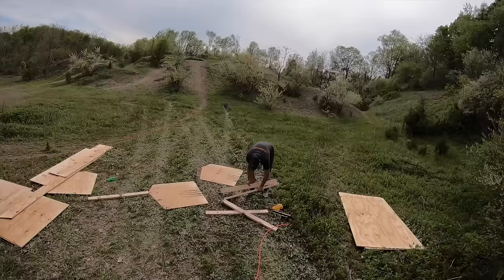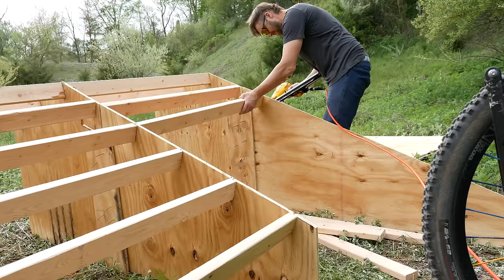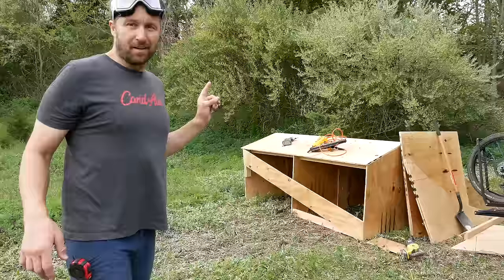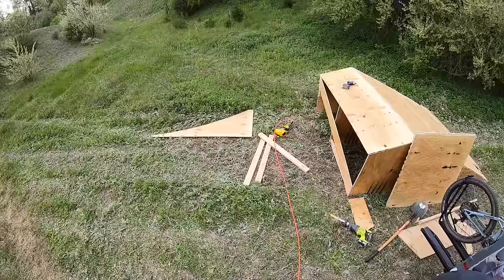Moment of truth... much success! Having a nail gun to put this ramp together helped so much and made everything go so much faster. The landing is pretty much done — that is built to spec, which means you just build it on site and close enough is good enough. I just have to scab in the front a little bit to make it blend into the ground.